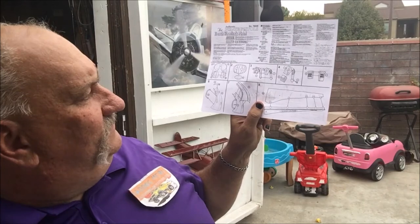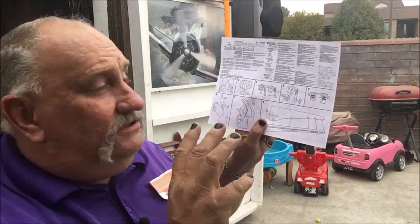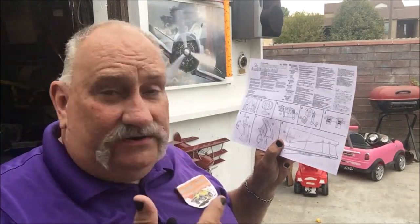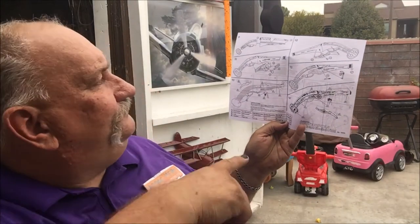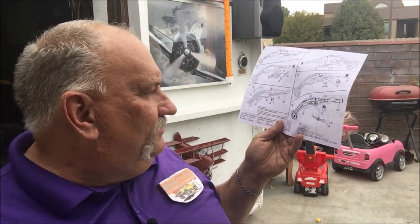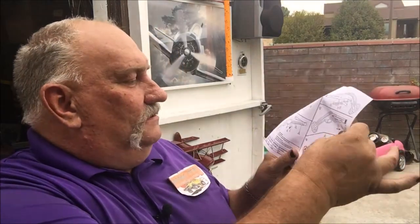Here are the instructions — pretty straightforward and simple, just like all of the others. The only thing I really didn't like about them is there are never call-outs with numbers on the parts or on the runners, so you just kind of have to guess. Very rudimentary again — Lindbergh's instructions leave a lot to be desired. I really think they could have hired a better illustration artist, I'm just saying.